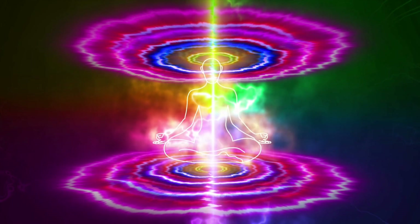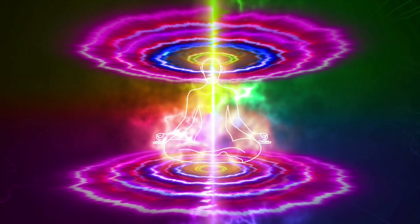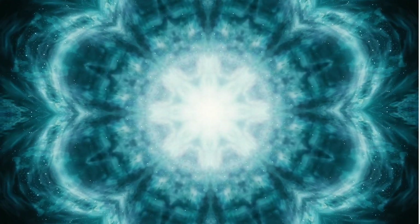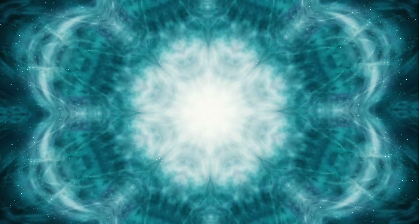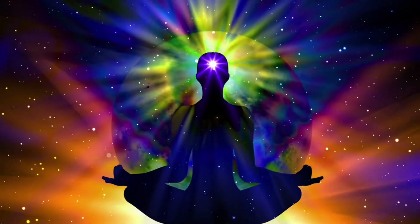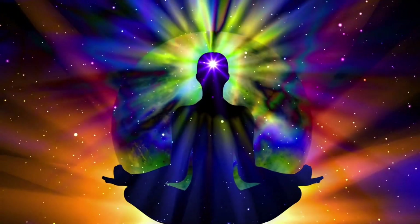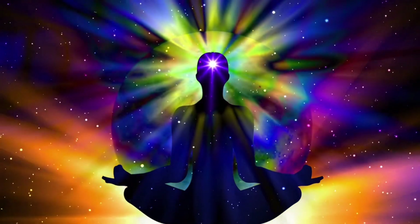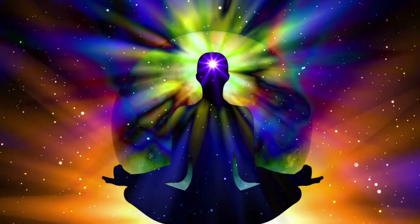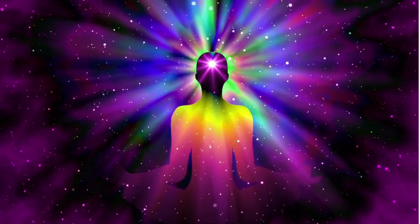And I want you to take a deep breath in and out, and in and out, and in and out. And when you are ready, wiggle your fingers and your toes. Feel yourself sitting back into the room that you are in, back into the present moment, back to right now. And when you want to, you can open your eyes and imagine that beautiful energy still in your body.